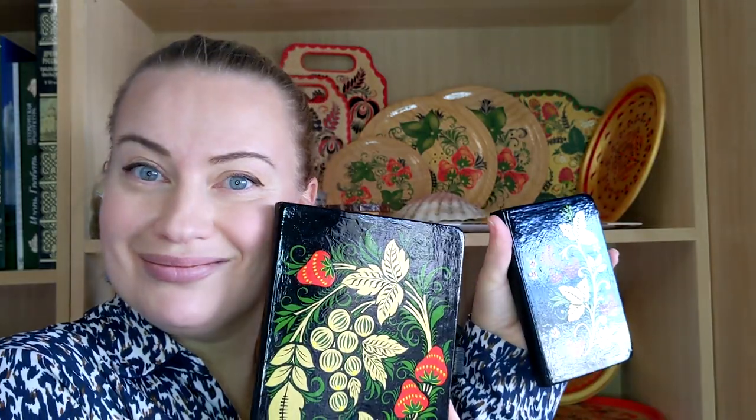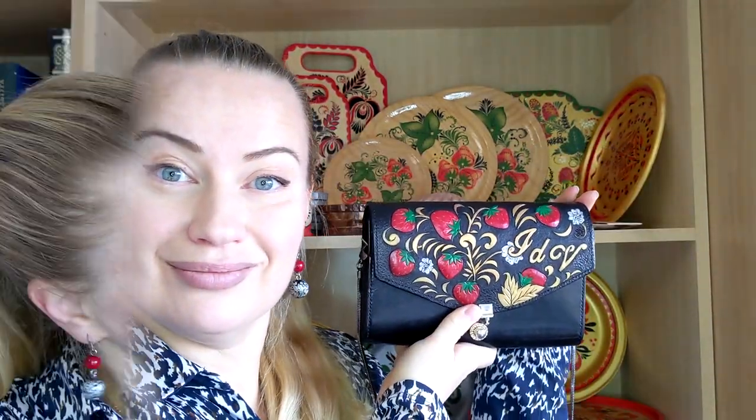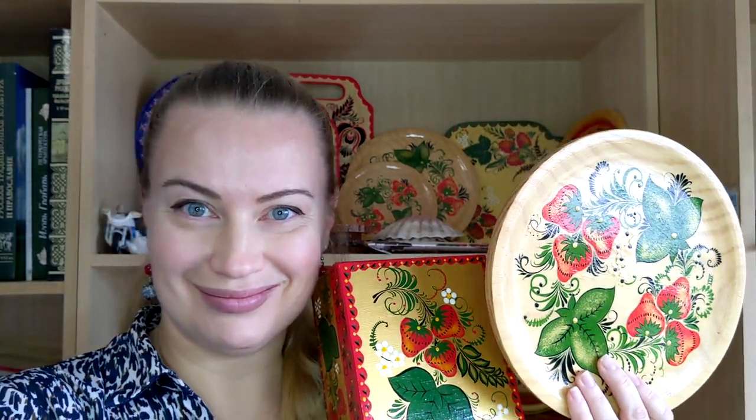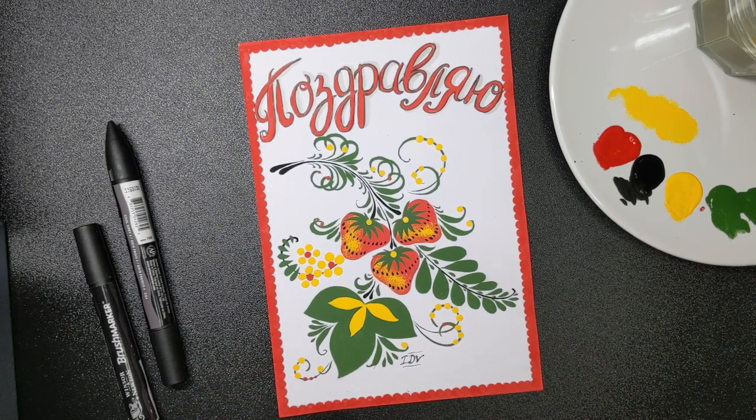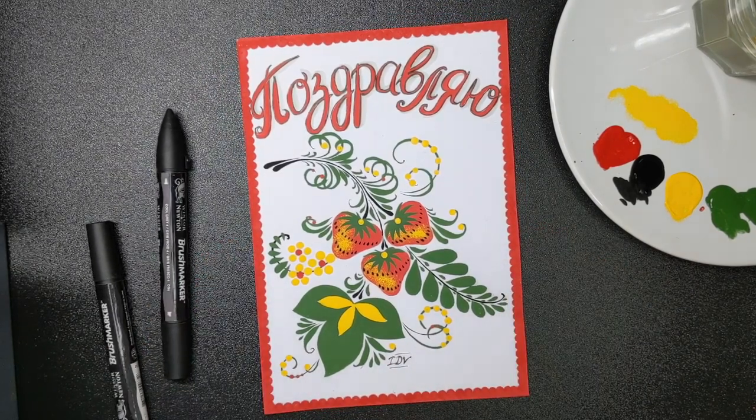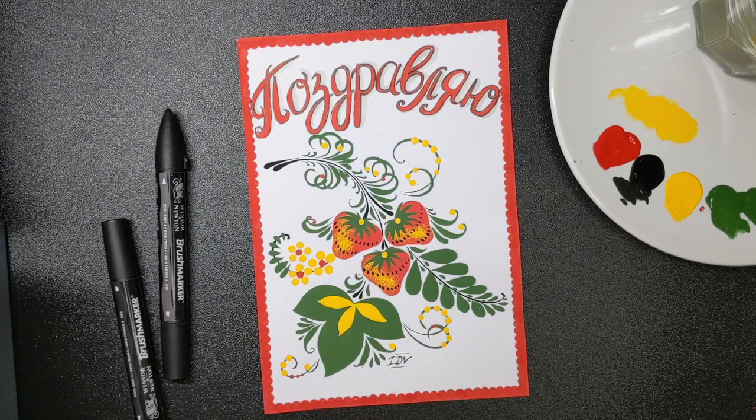How can this composition be applied? As you can see, I have painted my strawberries on a box to demonstrate how you can decorate any box. You can also paint your handbag, backpack, clothes, sketchbook, plate, tray, or any decor item. The most joyful option, I think, is to create a postcard and give it to a dear person.